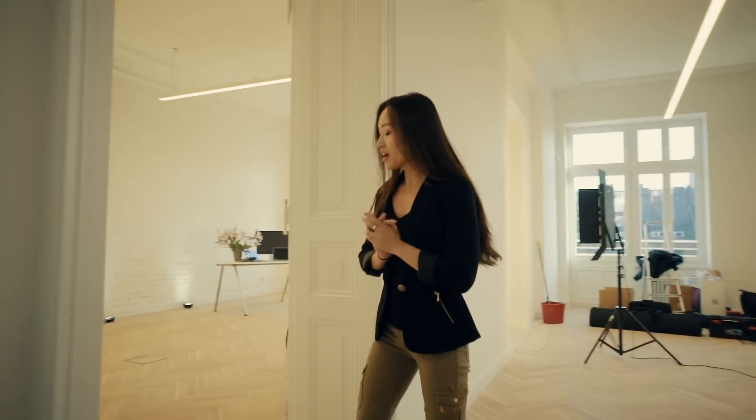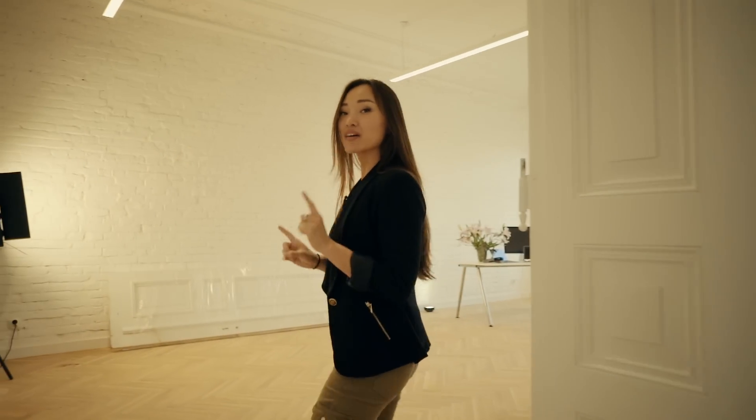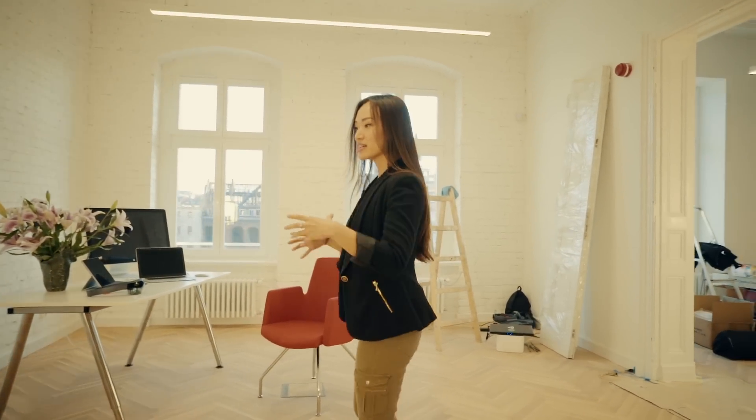Welcome to Made in Holo. We're moving in here in about a couple of weeks and we have to scan this beautiful space now to send it to our interior designers so they can work within this space. I'm going to show you how we're going to do this with the HoloLens.